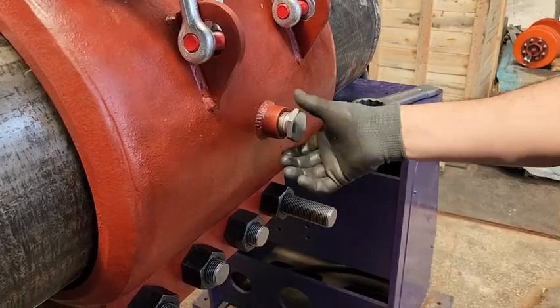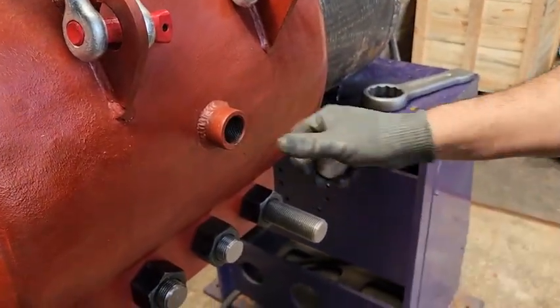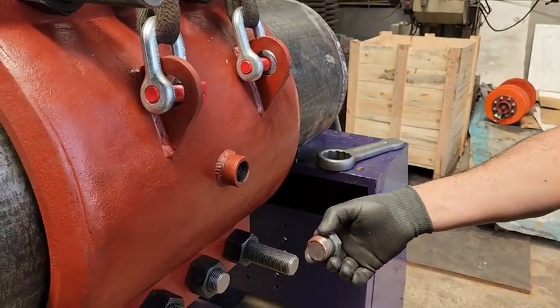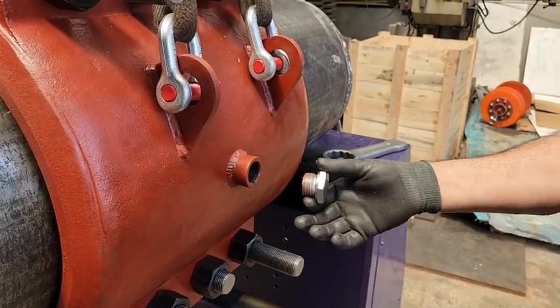There is a blind plug here — a plug with a gasket that does not leak. Epoxy resin can be injected through the hole here if more security is required in the repair of the relevant pipeline.